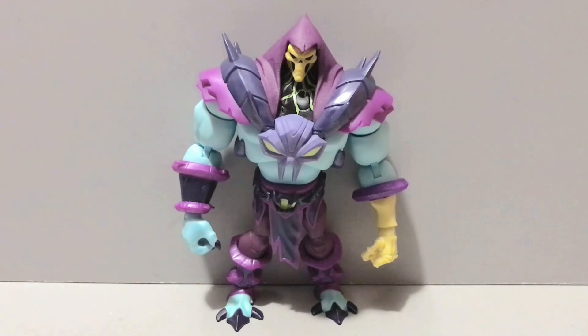Hey guys, we're back with another action figure review. Today we're taking a look at the Masterverse He-Man and the Masters of the Universe Skeletor. Let me try and mimic how Skeletor sounded in that series — something crazy and maniacal like that.